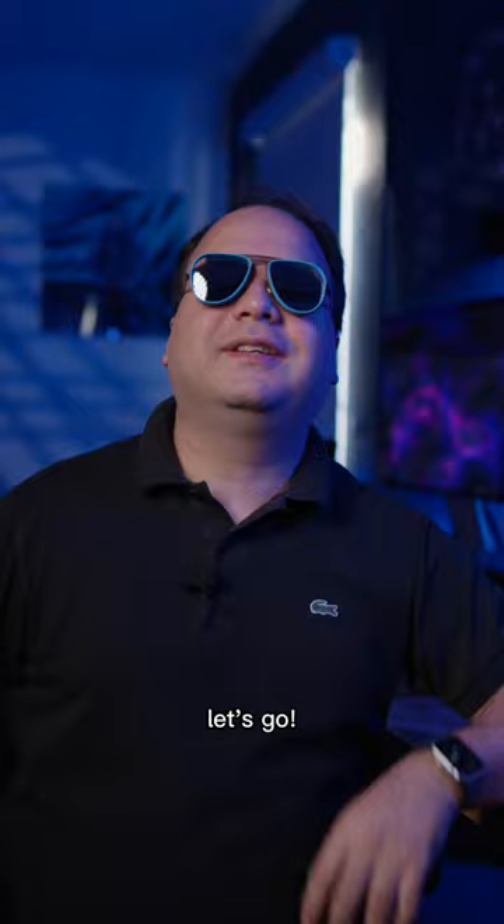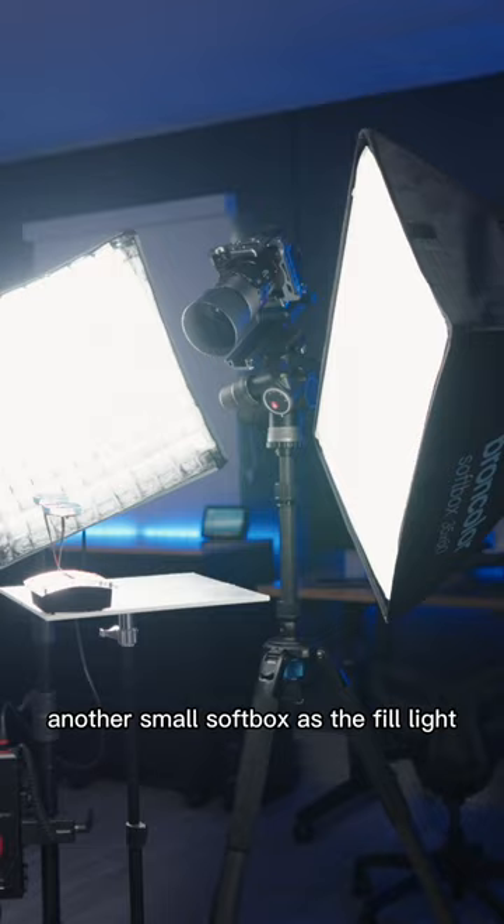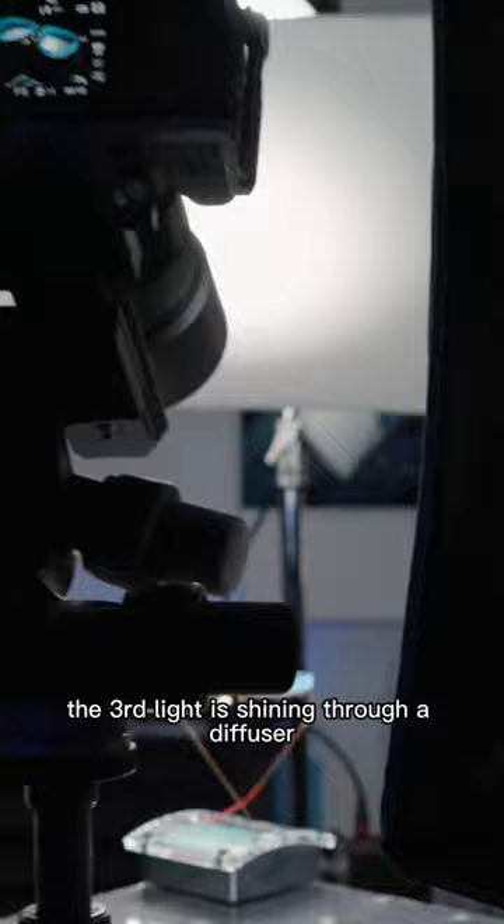I used a sticky note dispenser to help me prop up the glasses. The main light is a softbox with a grid, another small softbox as the fill light, and the third light is shining through a diffuser.